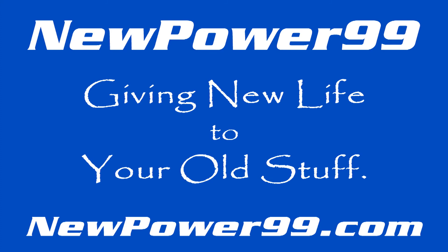NewPower99.com, giving new life to your old stuff.